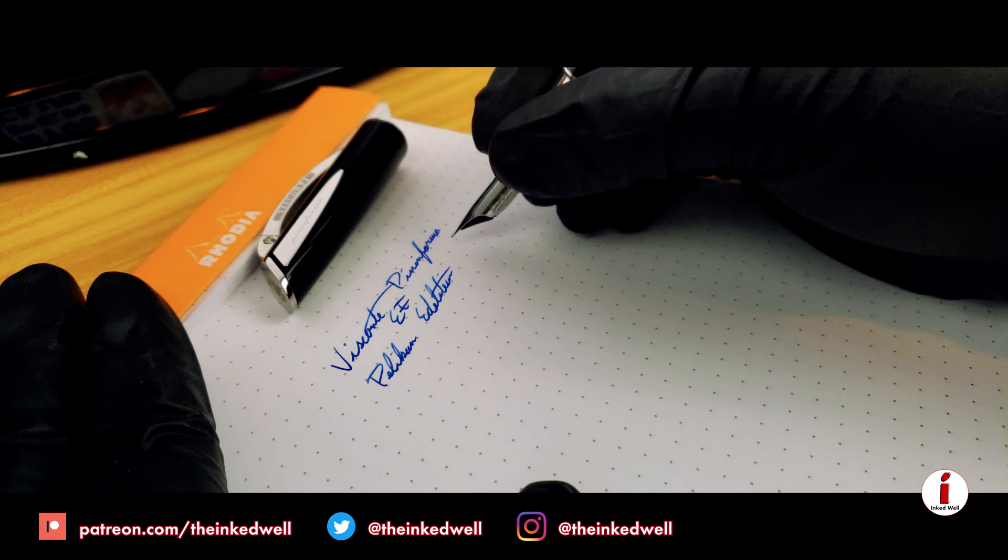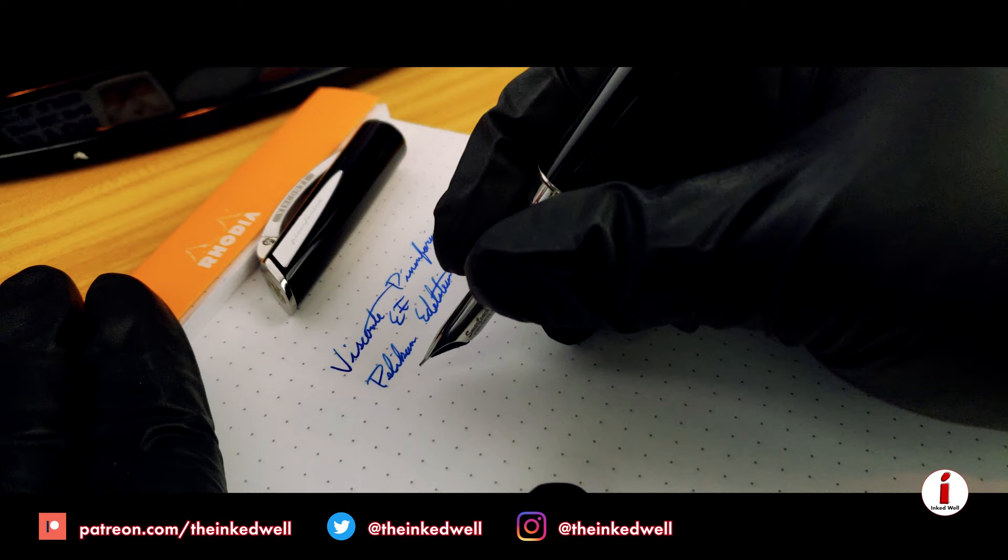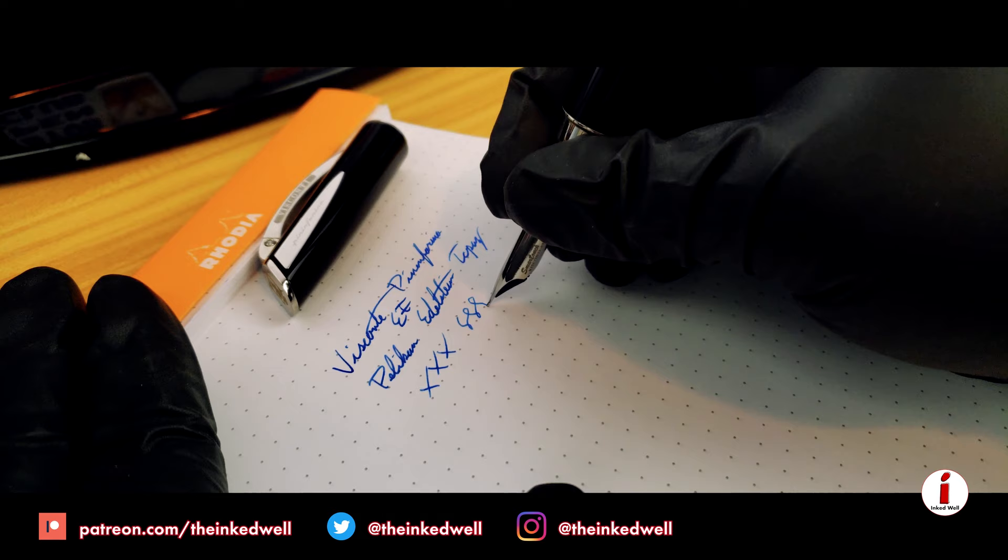You can see that this is an extra fine nib, but it's got a pretty good amount of flow to it, and I don't find the pen starving for ink at all throughout the entire writing sample.